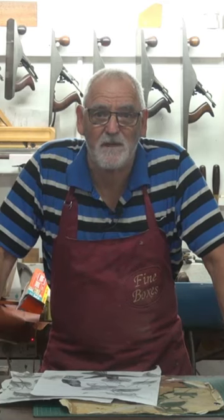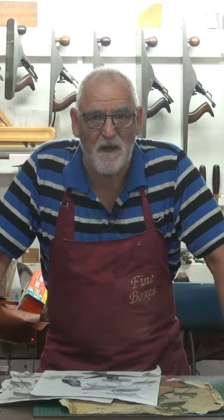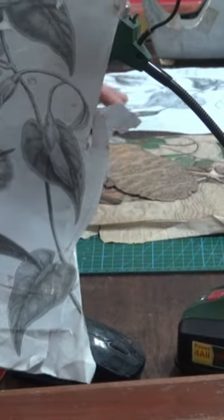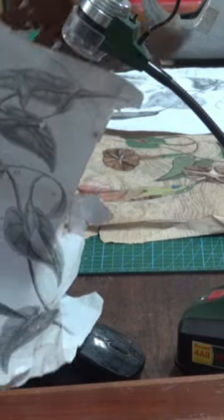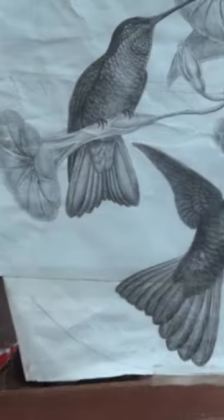If I have to pick one thing in woodworking that I love more than anything else, it's got to be marquetry. The part I've got to do now is this bird here. And, believe it or not, that is the bird. So we're going to turn this into that.